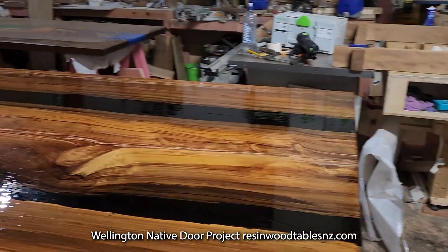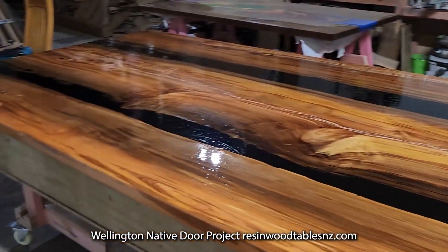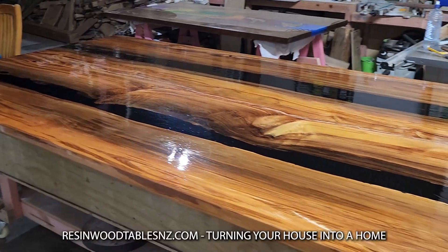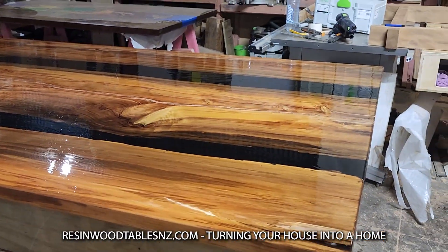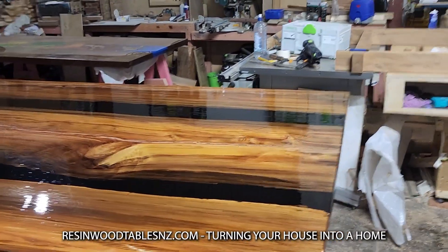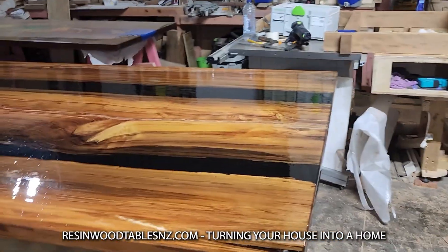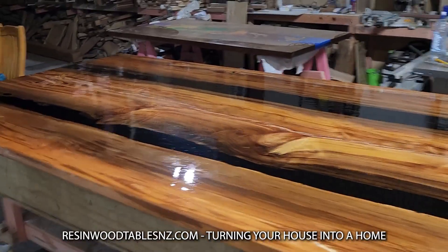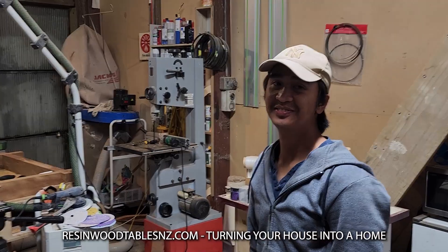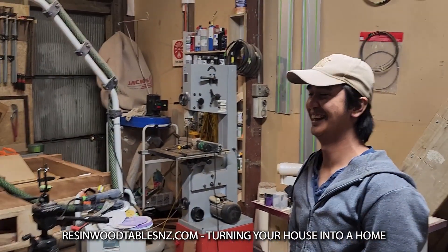So in about four or five days the staining will be done and ready to go. Although that's just for one side — we still have the other side to do. We can do both sides in four days though.